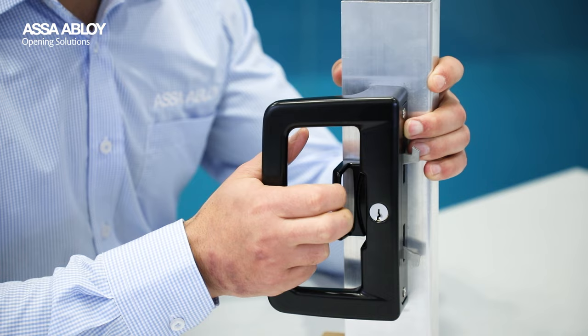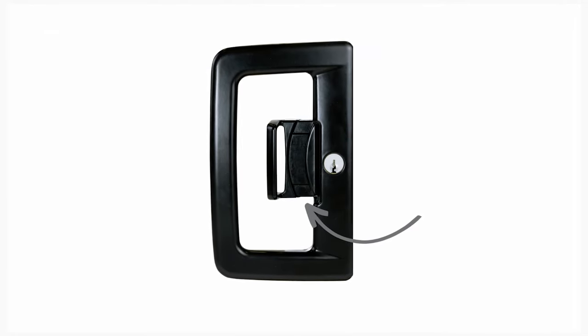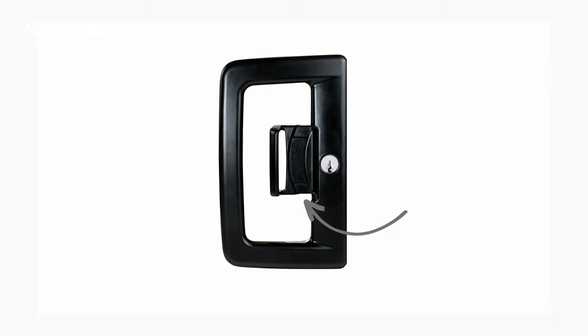With a solid click, it offers great feedback to the user in operation, and from far away you also have an easy yet subtle visual indicator of lock status by looking at the SNIB lock position.